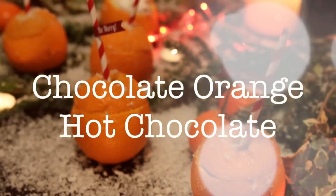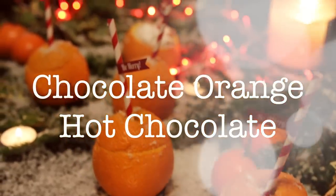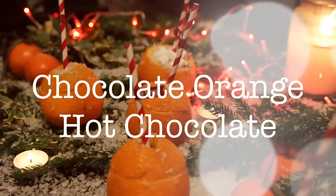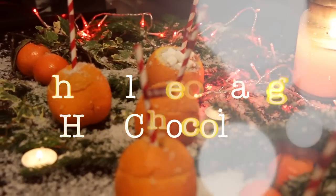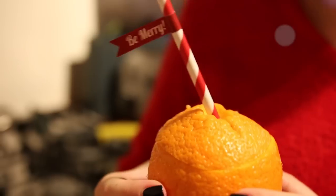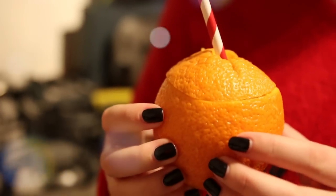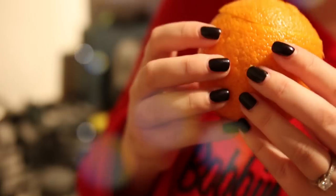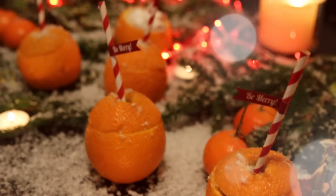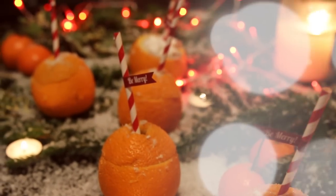Hello everyone, today I'm attempting to do a Christmas DIY video. This could be a complete disaster, but I'm going to try my best anyway. I am going to be making some chocolate orange hot chocolate, served in actual oranges, which I think would be a nice little creative touch if you're having a Christmas party or a little sleepover. Plus, they taste delicious, and trust me, I've drunk a lot of them, so I would know.